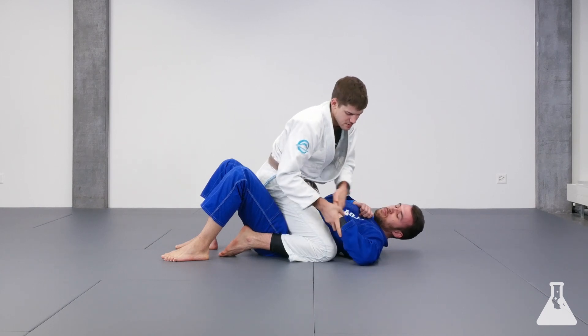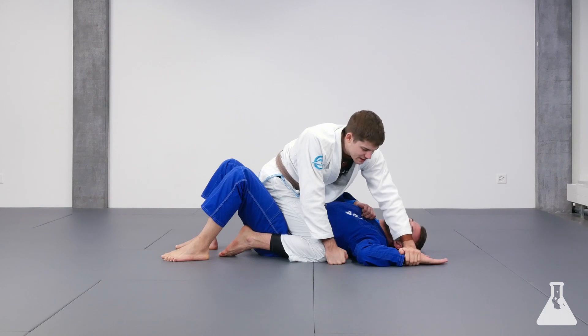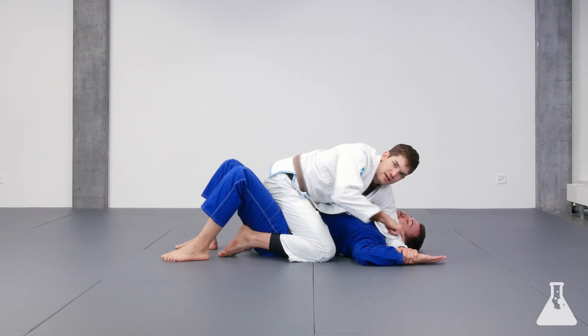You don't want to be in this position — that's a different scenario. The hand has to be above the elbow. I'm pinning his wrist with my hand down to the mat, and my elbow blocks his head. That's the starting position.